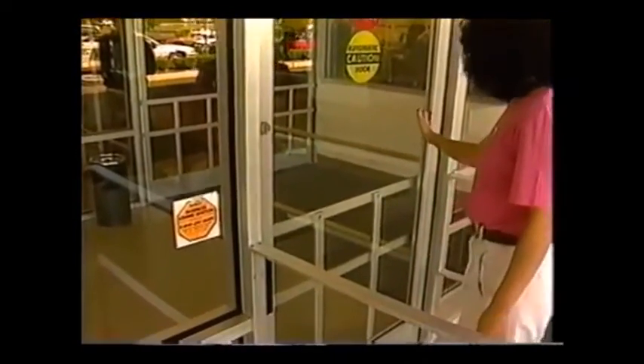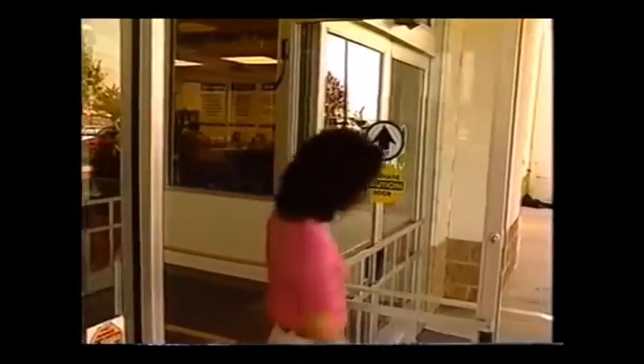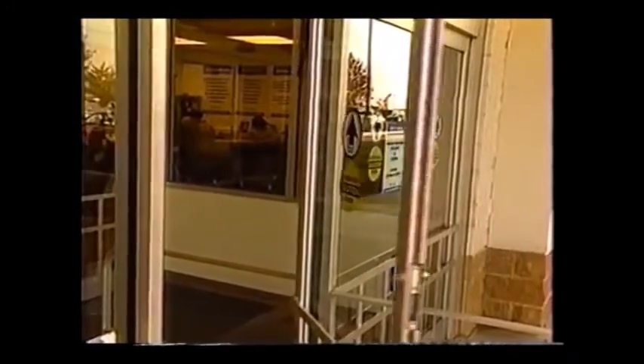Check all door panels for any cracked or broken glass. With the door open, grasp the lock style of the door and attempt to move it vertically and horizontally. There should be no looseness in the door pivots or in connections between the door and operator.